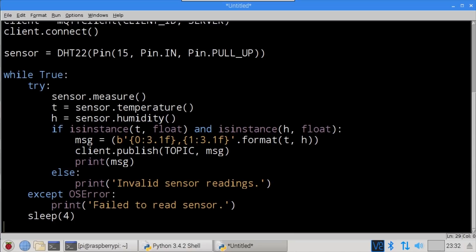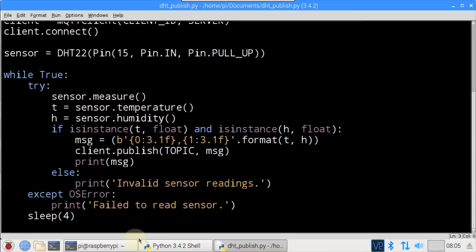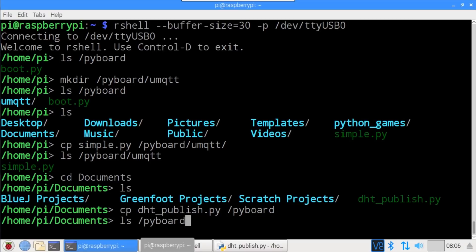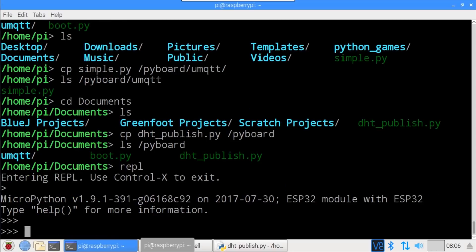That's it for the ESP32 client code. I'll save the program to the documents folder and call it DHTPublish. Back in rshell, cd to the documents folder, then cp dhtpublish.py /pyboard/ copies the client code to the root directory of the ESP32. ls /pyboard shows the file was copied successfully. Type REPL to access the MicroPython REPL.